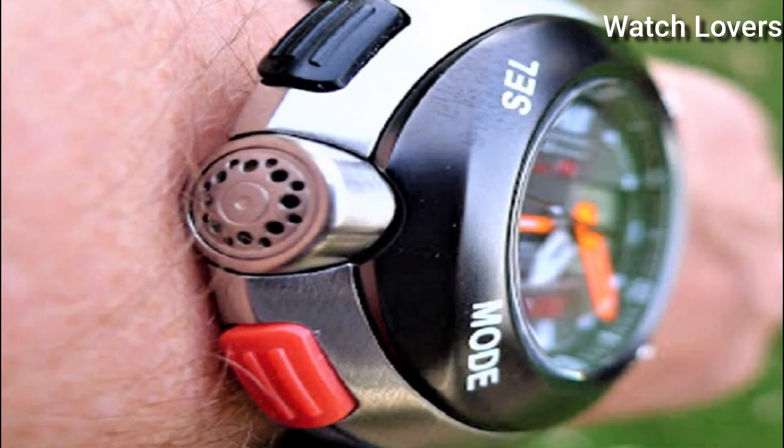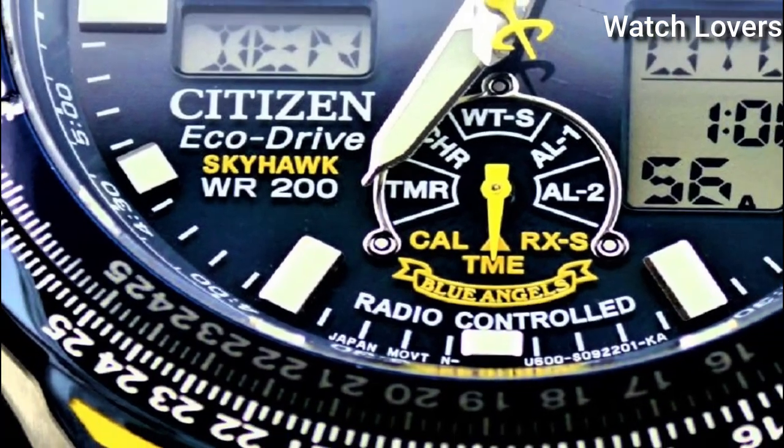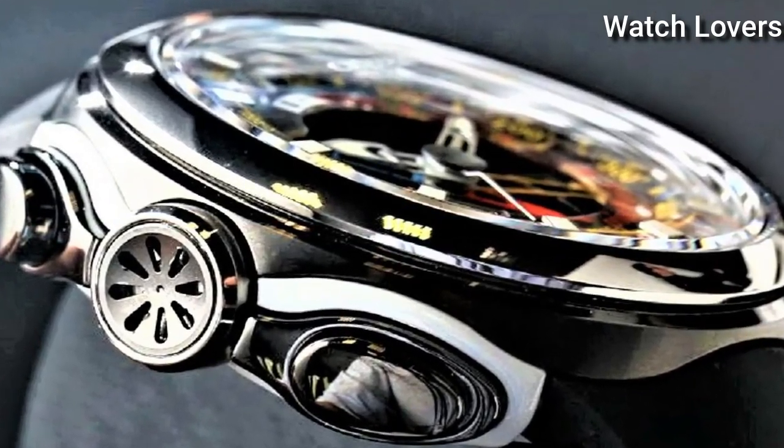Hello, guys! Today I will show you the best stylish Citizen watches based on specifications. Please subscribe to my channel for more videos, and if you have any questions, please comment in the comment section.